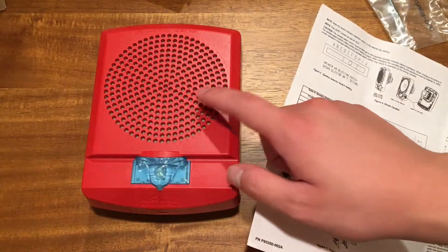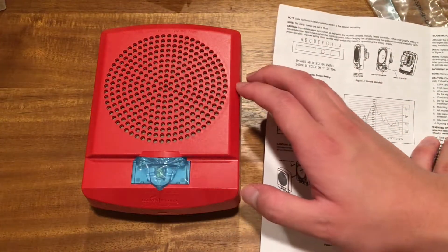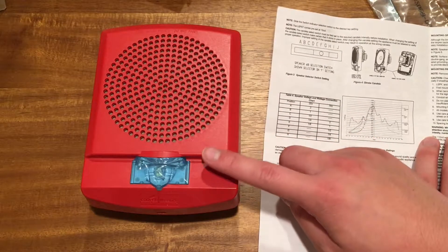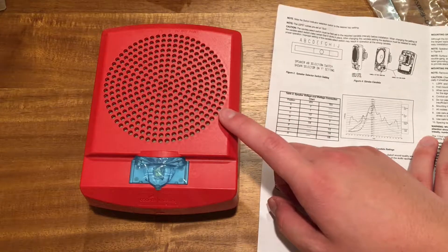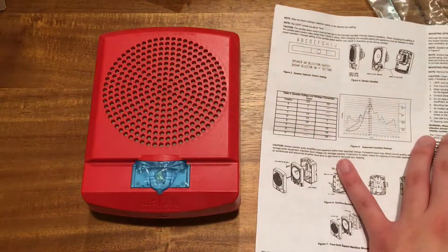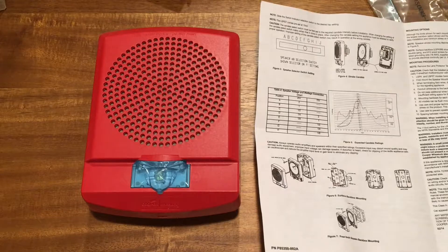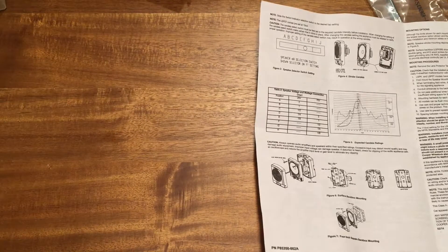I was initially going to get just a regular strobe, because I actually ordered this for a prop for school. But I thought, you know what, if I wanted to hook this up to the security system and blast some cool stuff on it, then this would probably be really interesting to see in here. I probably need to take this thing off, which I kind of don't want to, but I kind of have to.